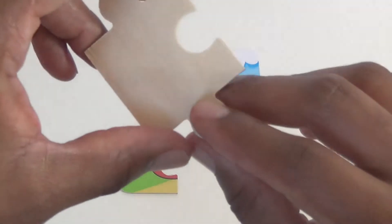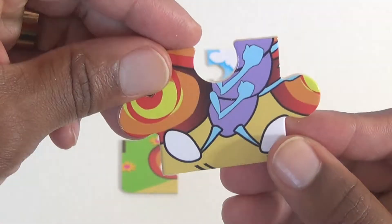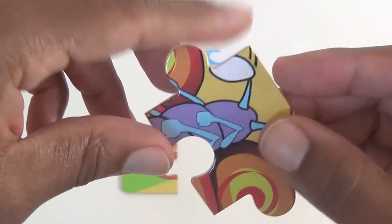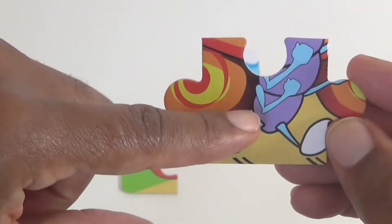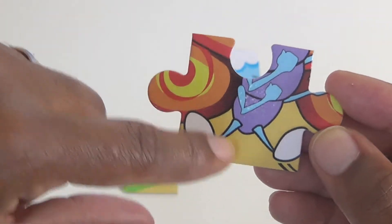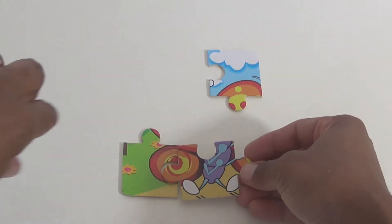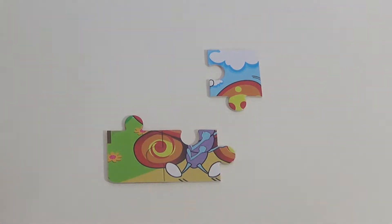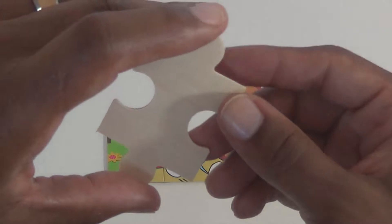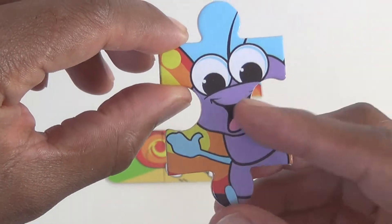For our third piece, I'm not too sure which way this goes. But I see some arms. Let's see if we can — this might fit some pieces we have. There we are. We have a face and some arms.